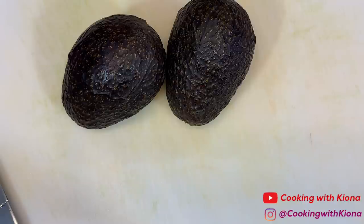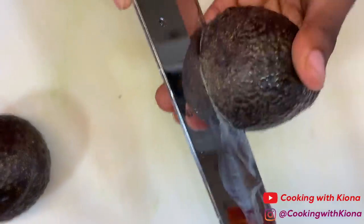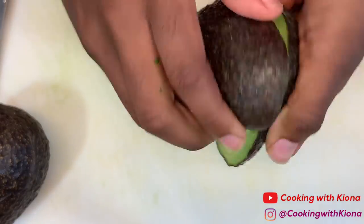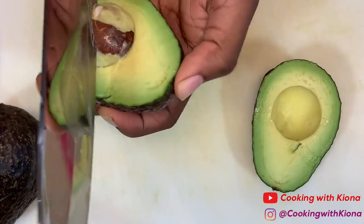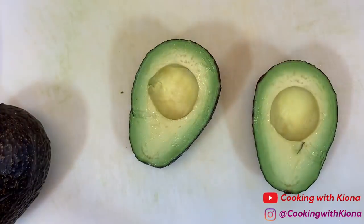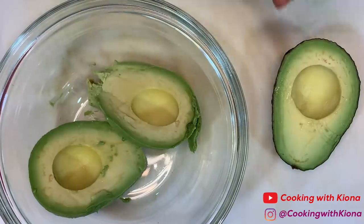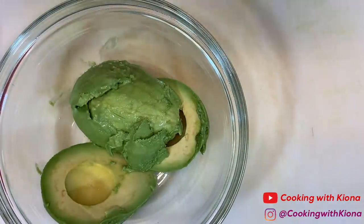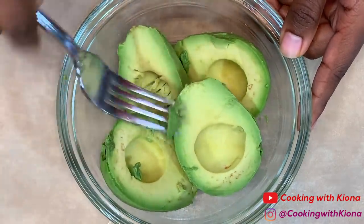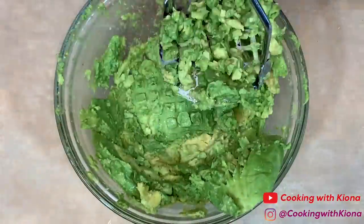Now cut open two avocados, then remove the seed. Remove the inside of the avocado and place it into a bowl. Now mash the avocados — you can use a fork or you could use a potato masher.